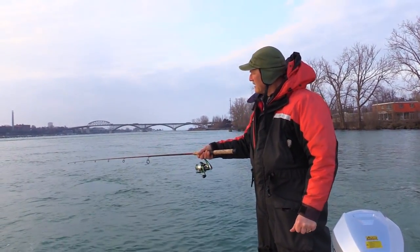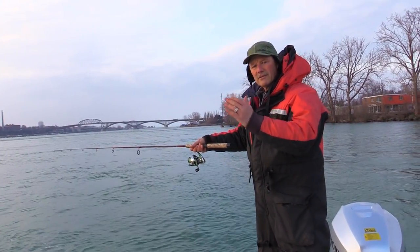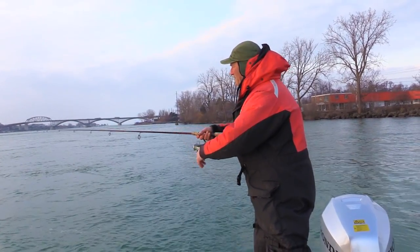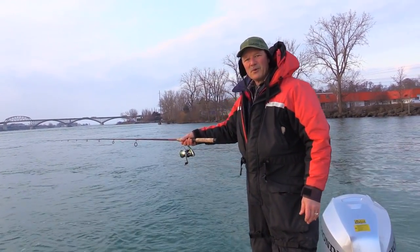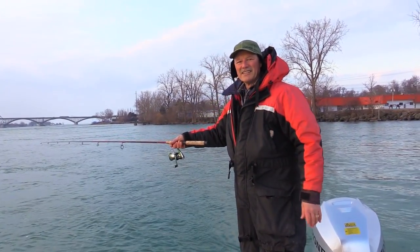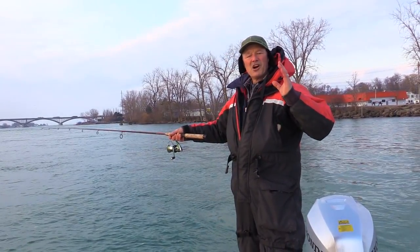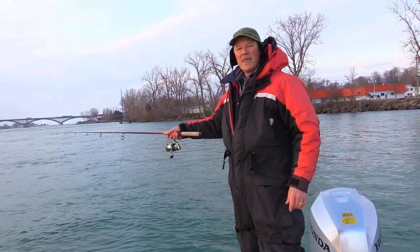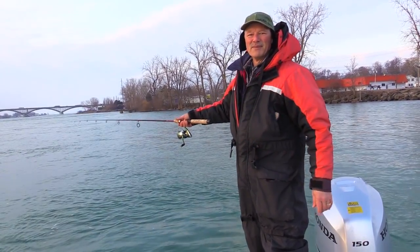That's gonna be the technique today. I'm just gonna wait a while, let the minnows spin around, and then drag it back another foot, let the minnows spin around, wait another little while, and see if I can entice a bite. It's a beautiful day — they're calling for rain later, so I'm hoping to get in for a couple hours before the rain shows up and have myself a great day on the water. So glad you could join me.